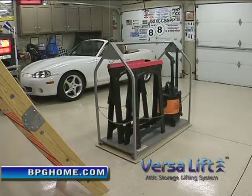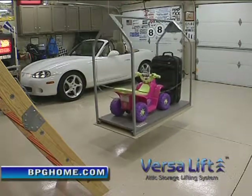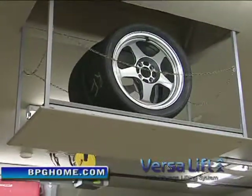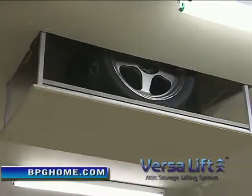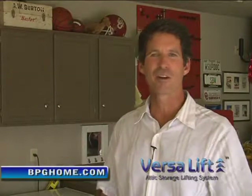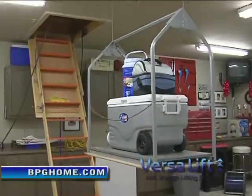Even more important than the convenience is the safety that the VersaLift offers. I don't really have a real good back, and it's nice — some of those big tires, if I want to send those up, I can put the tires on there without having to bend over. There's no way I'd ever get them up the ladder. Those fold-down ladders are hard to get down and dangerous to go up. With the VersaLift, I don't have to worry about that at all.